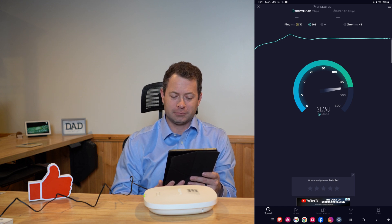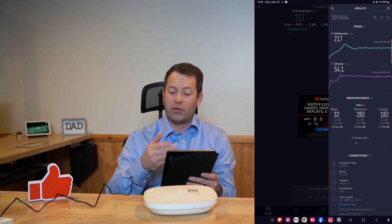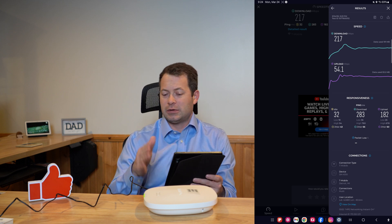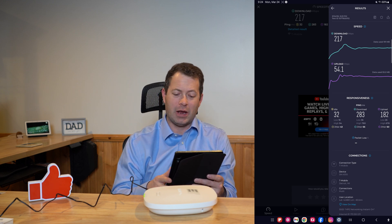I'll run a quick speed test. I'm very close to the unit so this should give me close to the speed I get on my network from the ISP. The result is 217 Mbps down and 54 Mbps up — that's typical for what I'm getting with this ISP at my location.